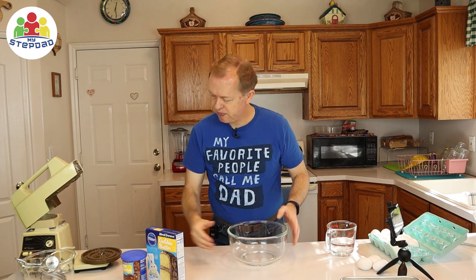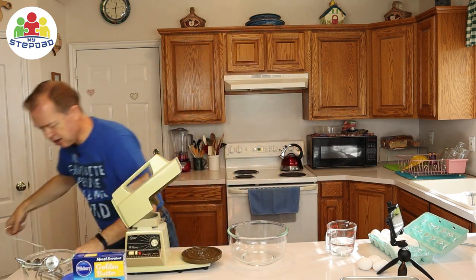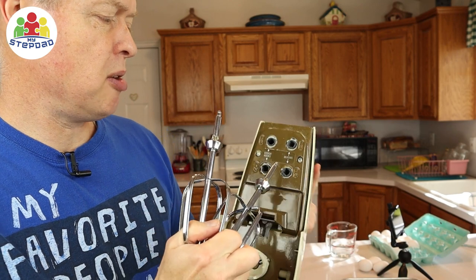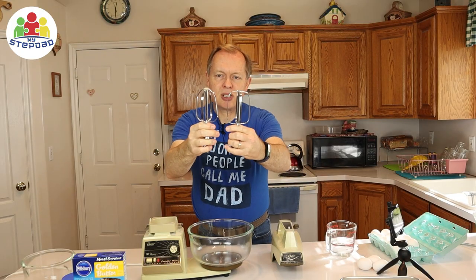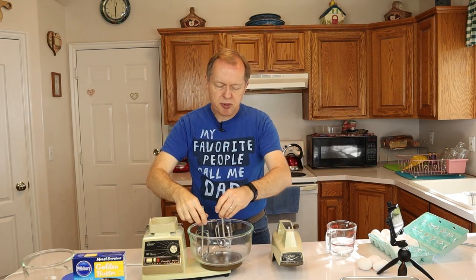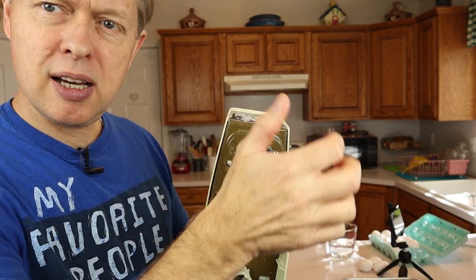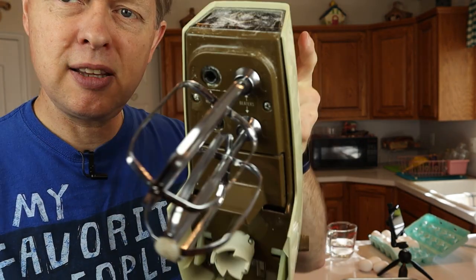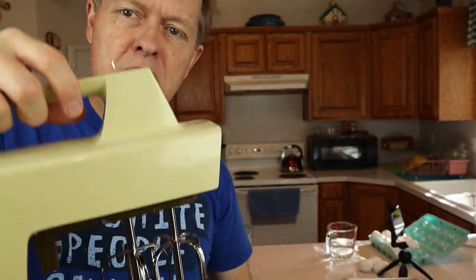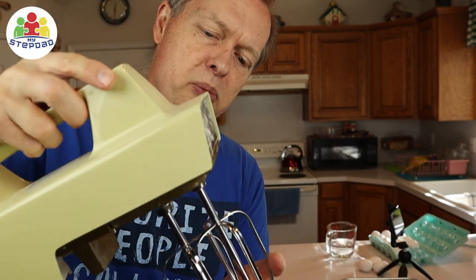Let's start with the mixing machine. If I've got a mixing machine, I need to plug it in. This slot is for the beaters and this one's for the dough hooks — I'm going to use the beaters. One of these is rounded compared to the other one; that one needs to go on the side that's by the bowl. You push it in and it clicks and they're in. If you need to take them out, there's a knob that lets them loose so you can pull them out.